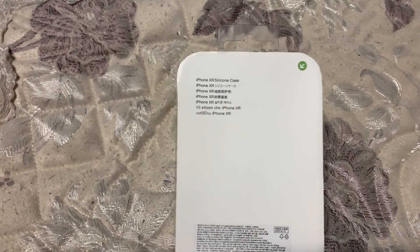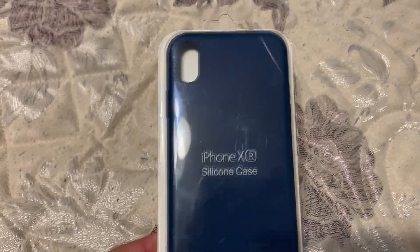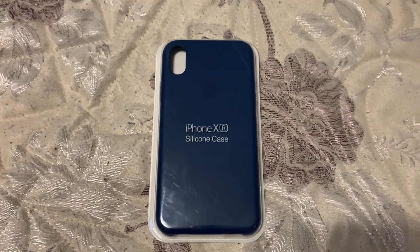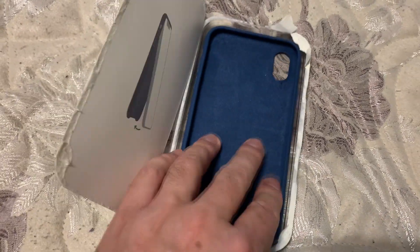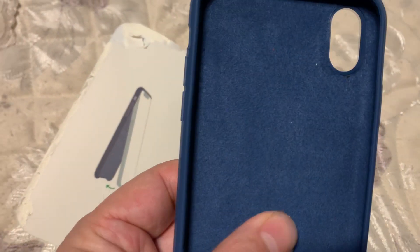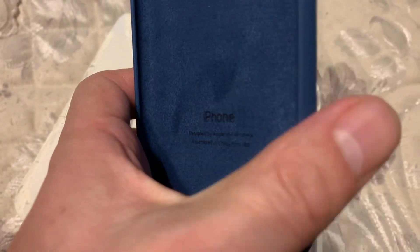It's also similar to cases for the iPhone X, iPhone XS Max, and older models — it's a high-quality copy I think. Let's open it and see what's inside. It has the same interior as the original silicone cases — a velvet finish — and it features the Apple logo.